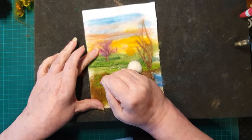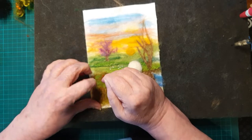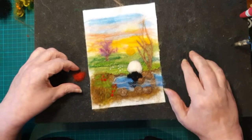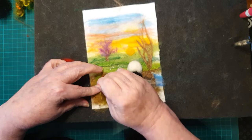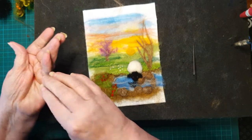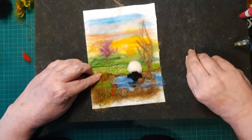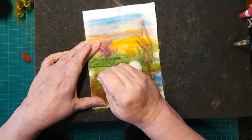It's a very easy way to do flowers — you can do something more complicated if you wish, but this just looks so good at the front. We're doing them comparatively quite large and tall, which makes them look more like they're in the foreground.